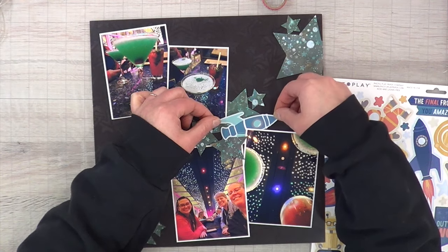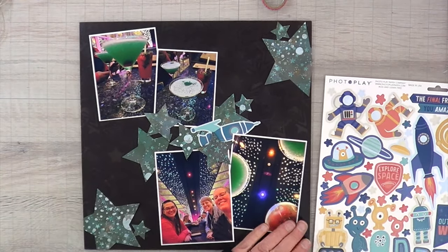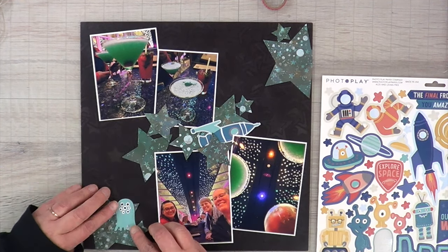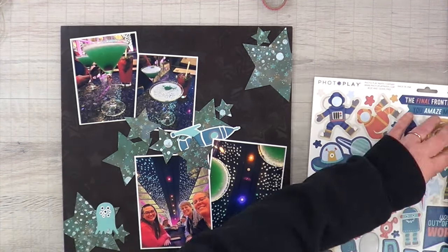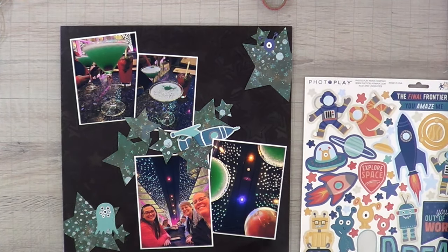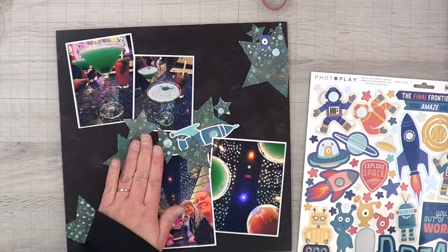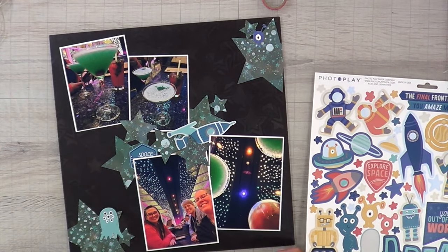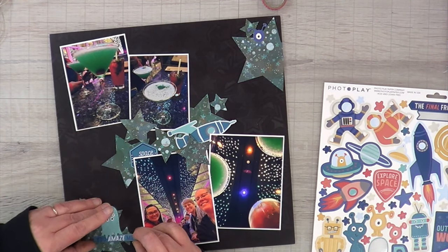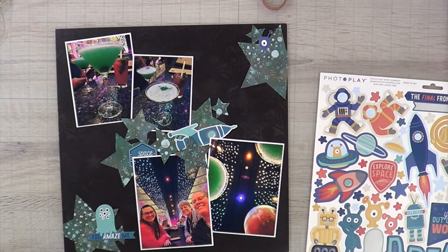I knew right away I wanted to use one of these rockets, and I picked out this teal rocket from the PhotoPlay stickers. I don't know what they use as adhesive but it even sticks to the texture paste — once I stuck it down it was down, I could not move it. You'll see here with the alien I put down — the little blob that reminds me of Bob from Monsters and Aliens — I tried to pick Bob back up so I could put something underneath his tentacles and it didn't work. So I'm just going to be good with that and not try to disrupt Bob, because he's on the page.